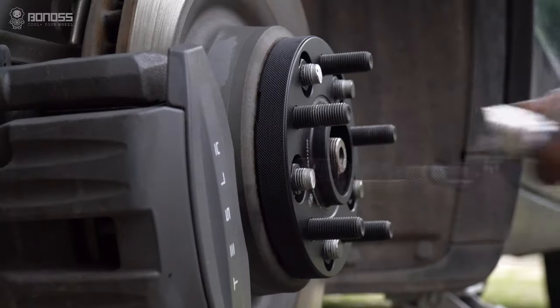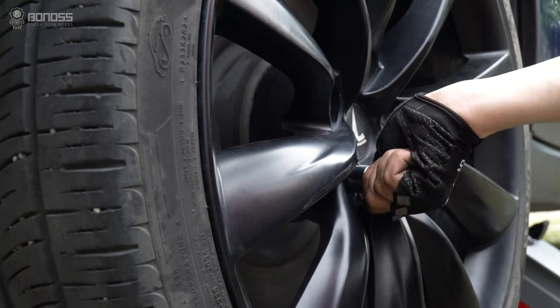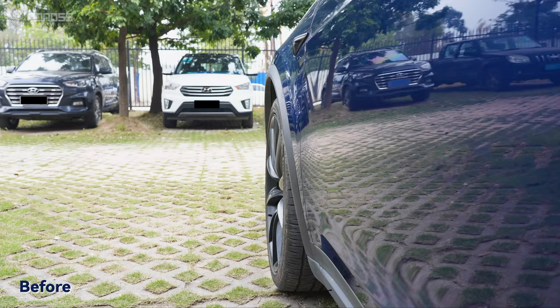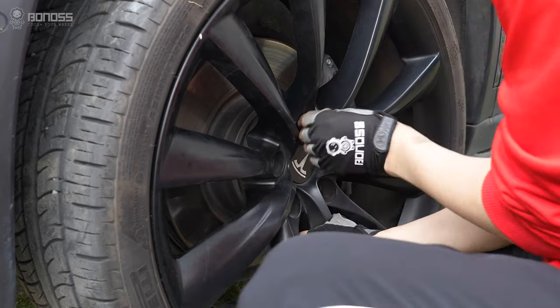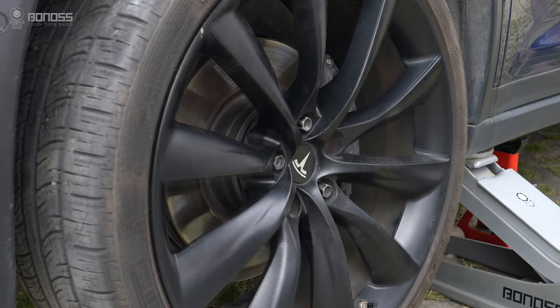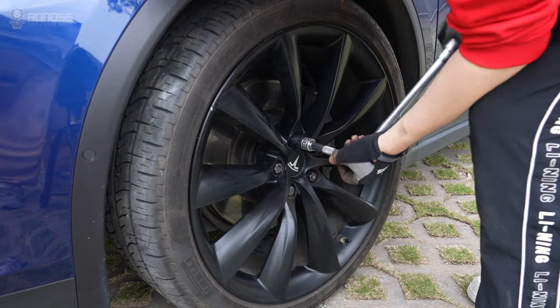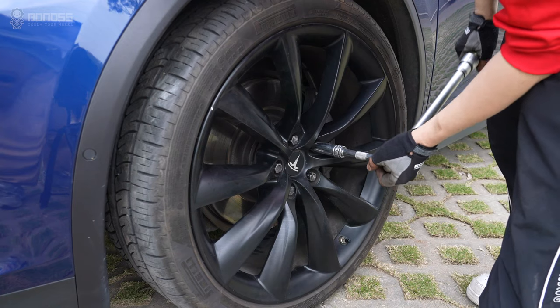People think that wheel spacers affect driving range because of the added weight. Actually, wheel spacers don't reduce the driving range at all. Pushing the wheels out a bit won't disrupt the airflow, hence there will be a negligible effect on battery consumption. In other words, if you just add Tesla Model X wheel spacers, there should be no difference before and after.